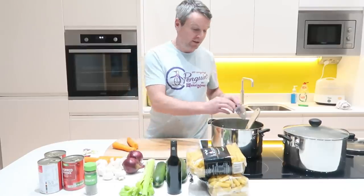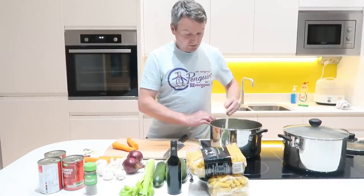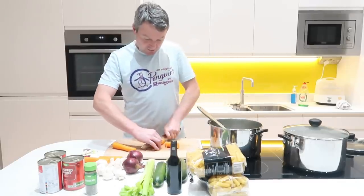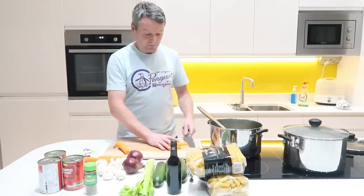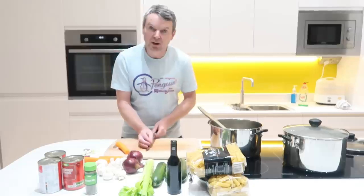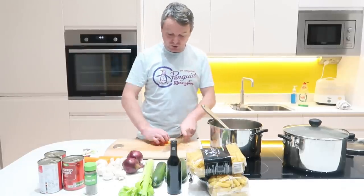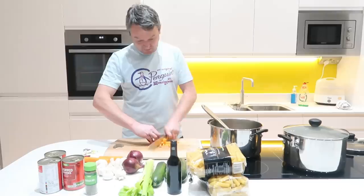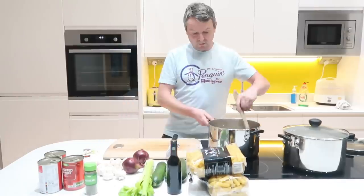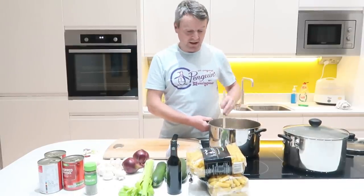Basically you're just starting them off cooking — you don't want them browning or anything like that if you can help it. Set it down a little bit. Same with the carrots. Okay so just in here I've got the onion, the celery and the carrot.